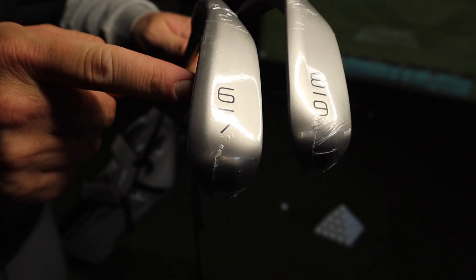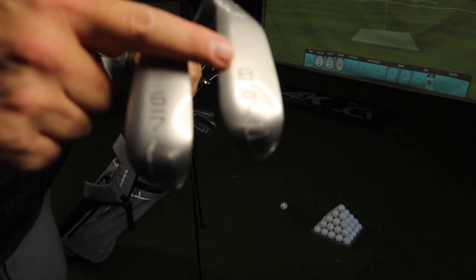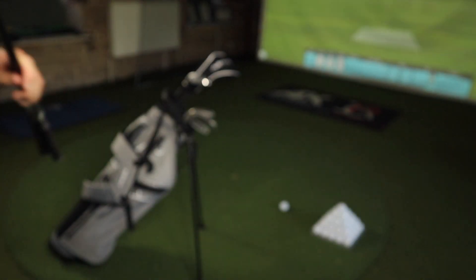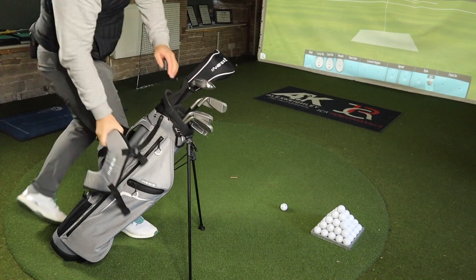Have you ever seen irons like this before? Yes, they're wide-soled, yes they've got big heads on them, but there's something a bit different about these clubs. And that's what I think is the best part.